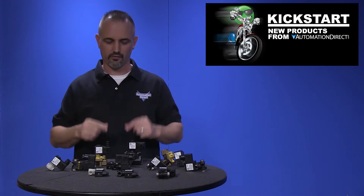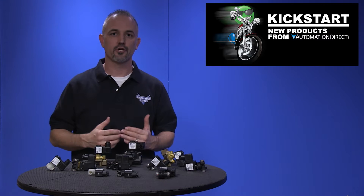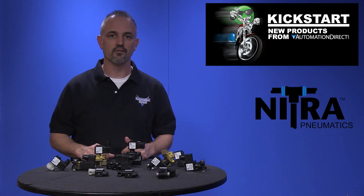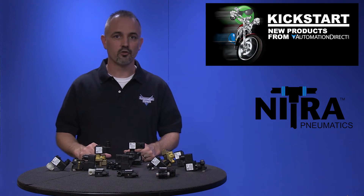Welcome to Kickstart where you get to see new products here at AutomationDirect. Today I am going to show you our new pipeline valves from our brand Nitra. There are 67 new valves in this lineup with two way two position valves and three way two position valves.